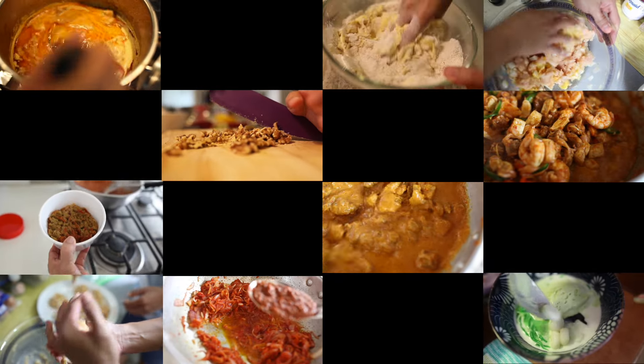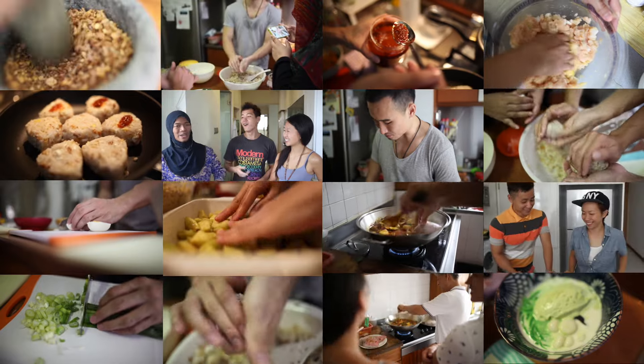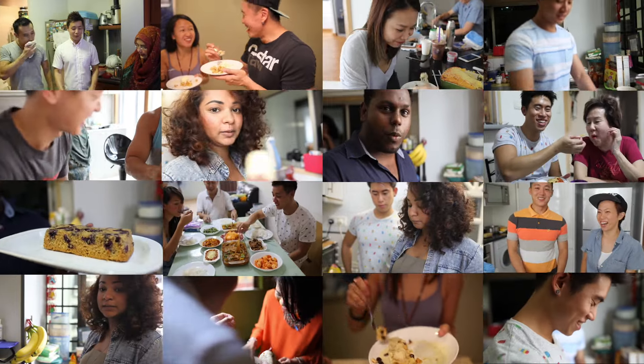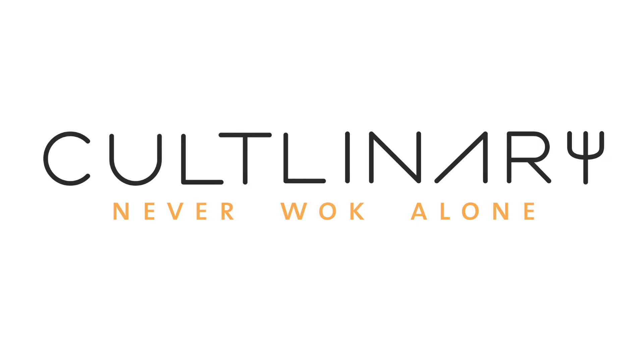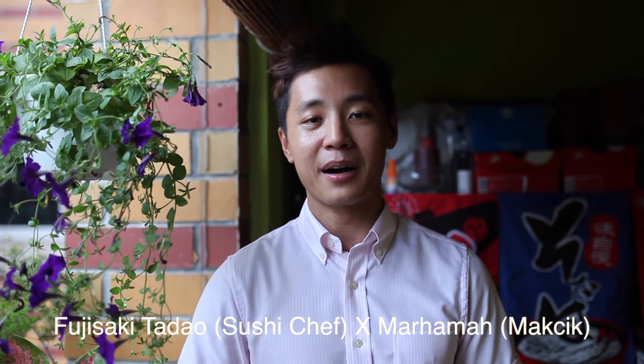Konnichiwa everyone! We are going to do something very special because I have my friend Tatao Sensei, who is a Japanese sushi chef, and together with a student Mahama, she's going to teach us how to use Malay cooking and infuse it with Japanese cooking to create something very unique. So we're going to show you how — going to the kitchen!